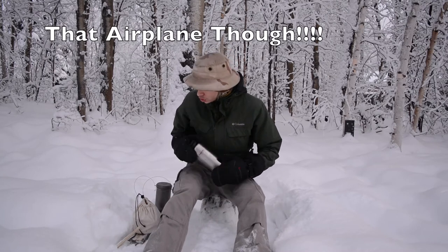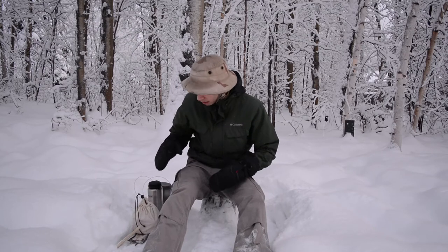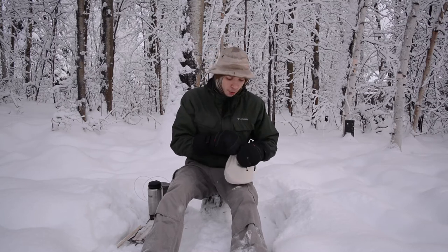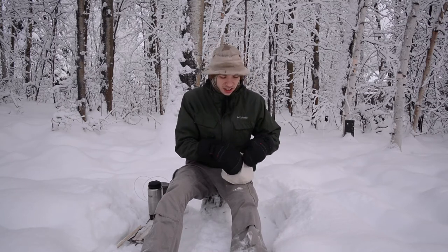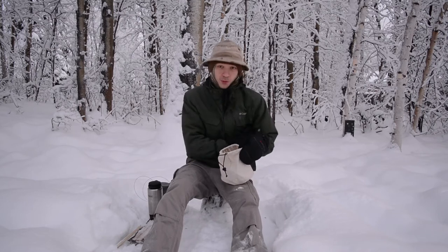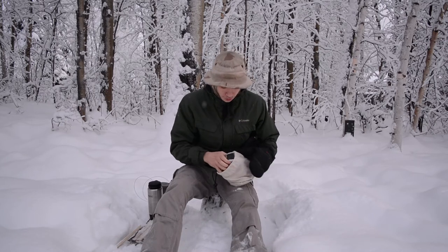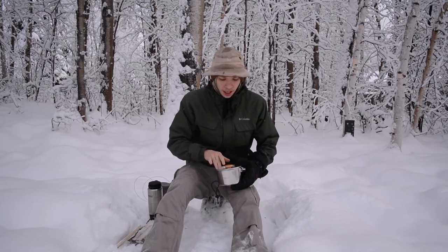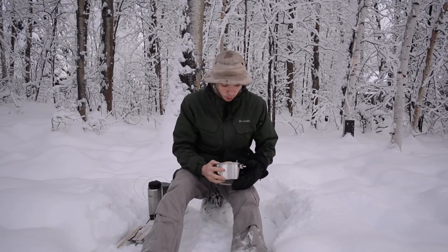To start off, I'm going to be going smallest to largest, and starting off with the first one is this little pot. This is an Uber Lieben Kessel pot, and it's a stainless steel 1.1 liter pot. I unfortunately have to remove a mitten to get this out, but this is what the pot looks like, and overall it is pretty impressive.